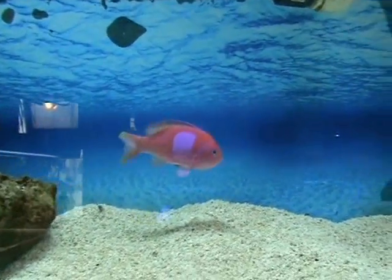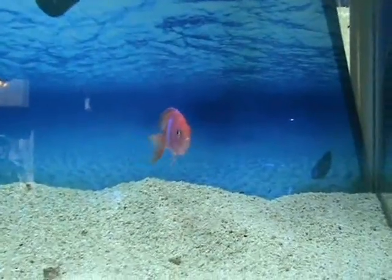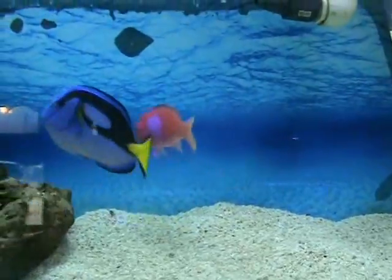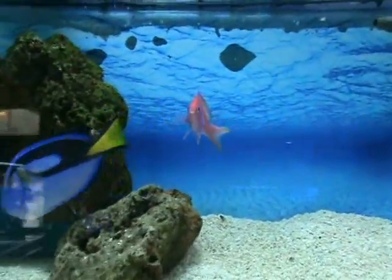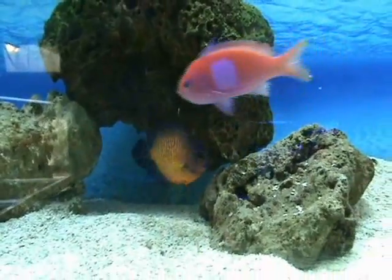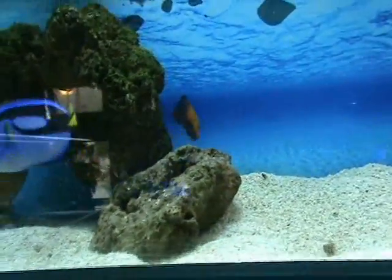Here we've got a really nice purple pink square anthias — this guy's about four and a half to five inches. Good community fish, they like reef tanks as well. These are all males, really nice fish, not aggressive and relatively hardy. Nice Fiji coral beauty here, good size on her, about three and a half inches or so — very nice fish, another good community fish.